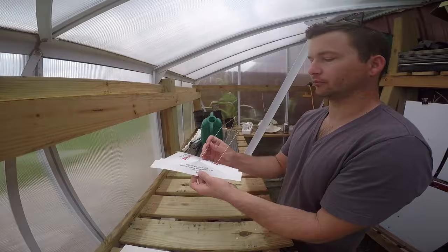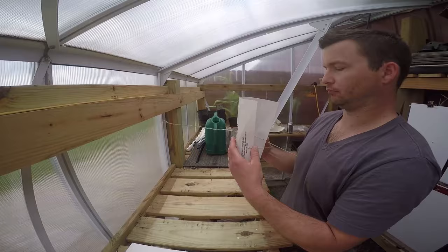We can't rely on the calendar either, because each growing season is a little different. To help us know when black cutworm moths arrive, we use sticky traps near cornfields. Ideally we would have the traps out in late March or early April to catch the first migrants of the year.